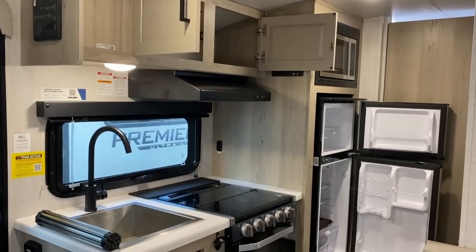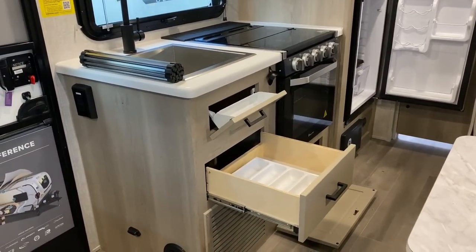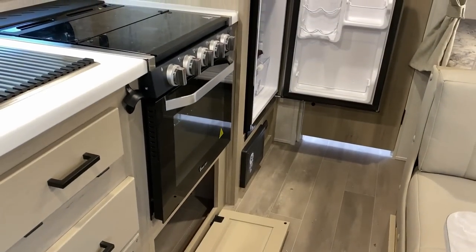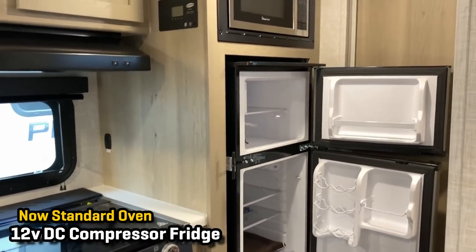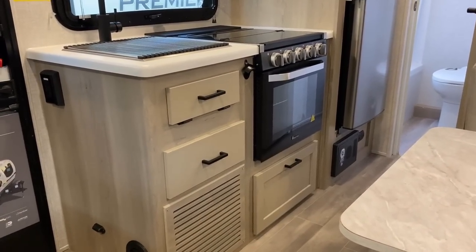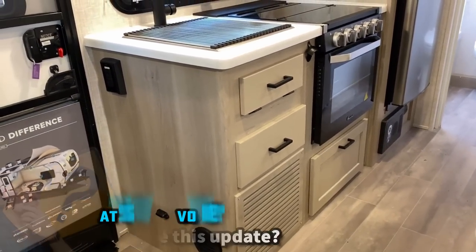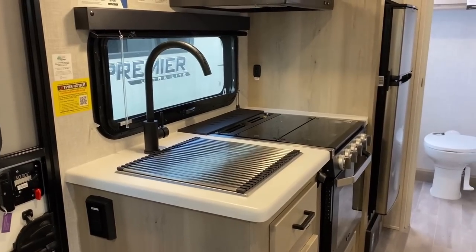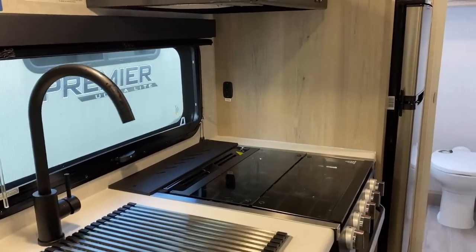One of the major changes that overtook this family of RVs recently is that they've standardized the inclusion of the oven in the kitchen. I've got mixed emotions — I'm a simple midwestern boy and personally I always really liked the storage that came when you didn't have an oven. That said, you can still use it like a bread box for storage, and there's storage below it as well. A nice big square stainless sink is a good touch, and with the full oven they go with a big three-burner stove.